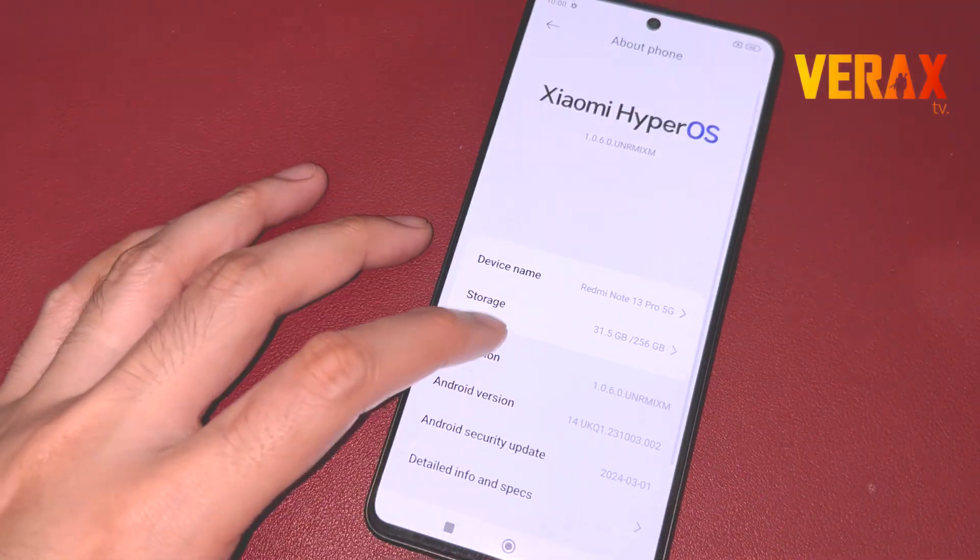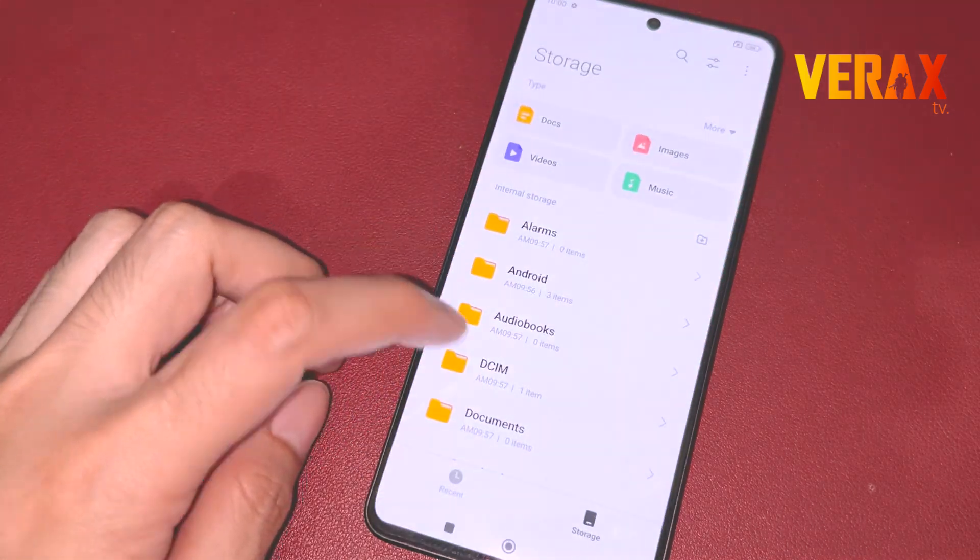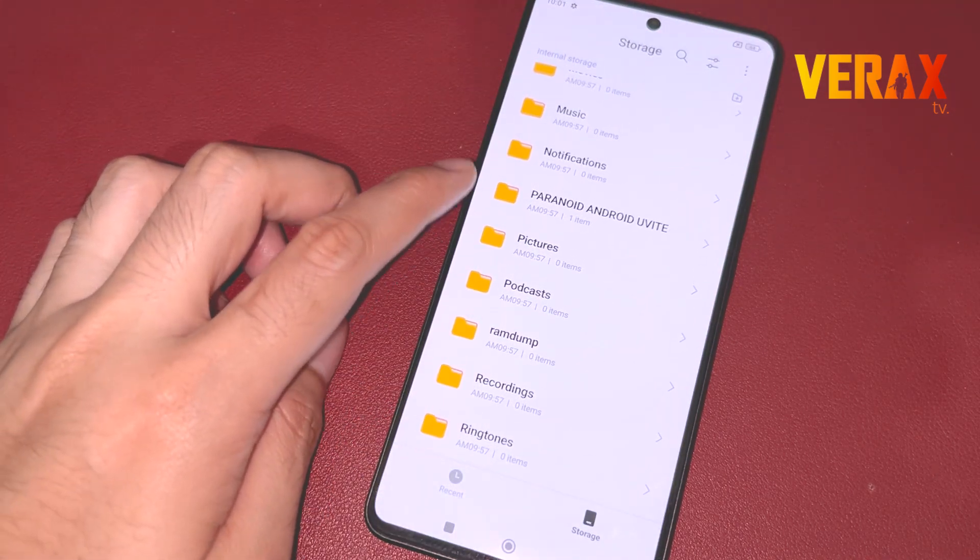To install Paranoid Android Uvite 14 to your Redmi Note 13 Pro 5G, you need to download the flashable ROM and save it to your device's internal storage.